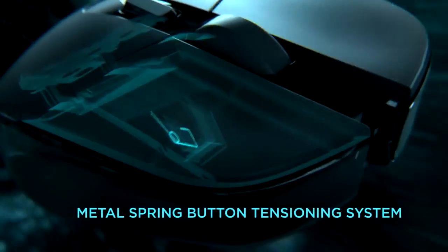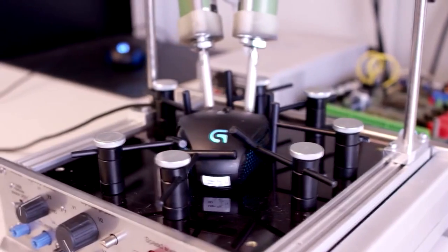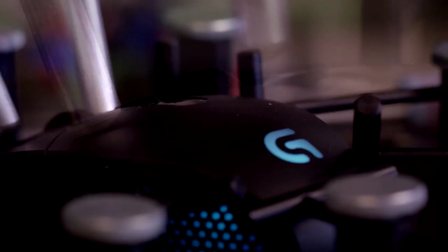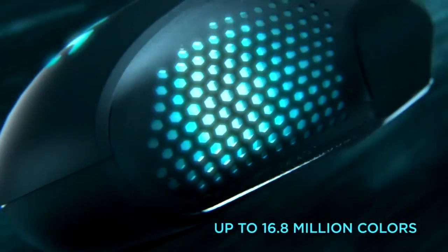The G303 retains the metal spring button tensioning system introduced in the G302, which ensures a great click feeling by removing pre-travel and backlash, so you always get a consistent click. On top of that, we added RGB lighting, because today a lot of people like to customize the light environment around their gaming rig.